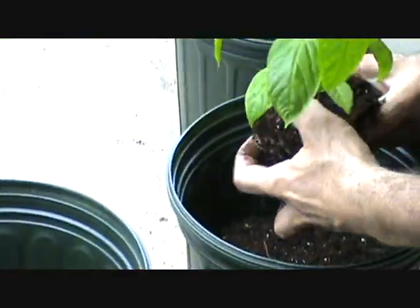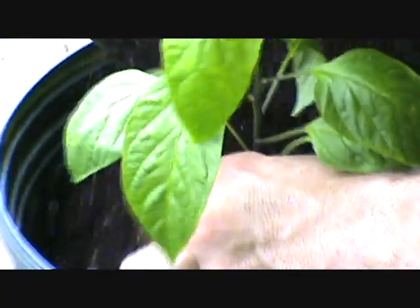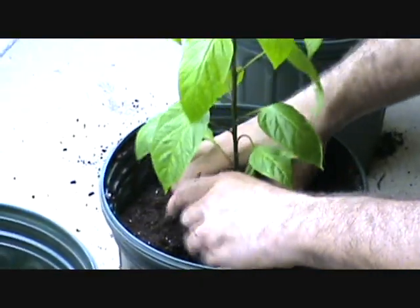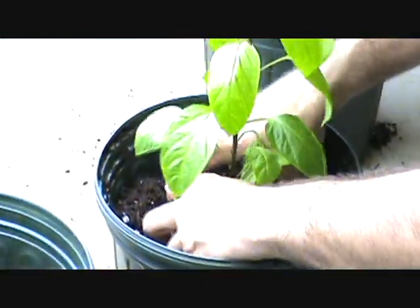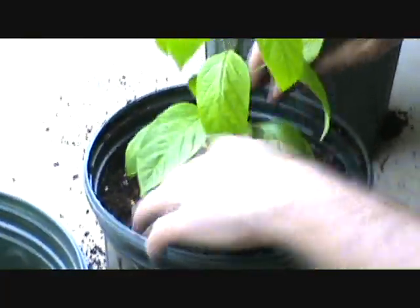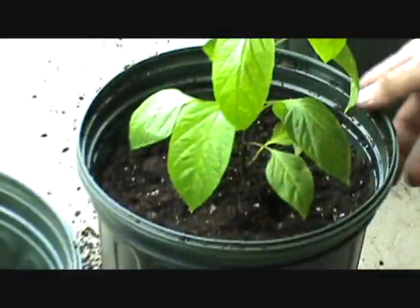Let's take this guy out. Not too bad — not as root bound as I thought it was going to be. Just get your fingers in there a little bit, break it up, get them excited to grow out. Fill that pot up. Like I said, I don't want to bury it too low — that should be good. Now that'll give the roots plenty of room to expand.